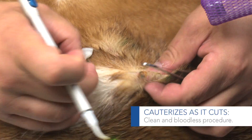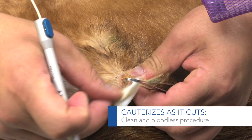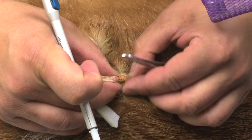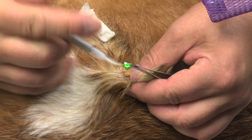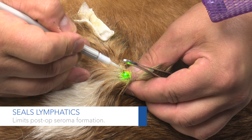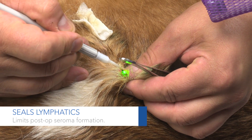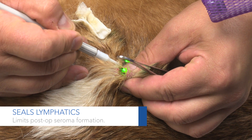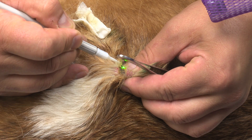The laser cauterizes, so you don't have to worry about bleeding post-operatively. It also seals lymphatics, so especially if you're doing surgery on a lipoma, it'll seal off the lymphatics and you don't get a lot of post-operative seroma formation.